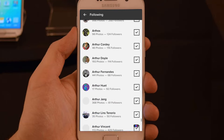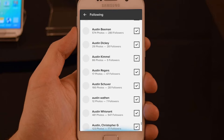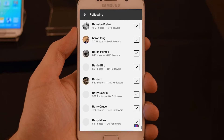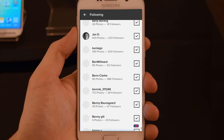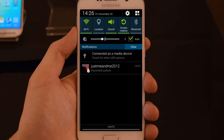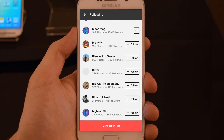Using the Flickr application on Android, I navigated to the following list and scrolled down the followers to load more of them. Now I will open the drop-down menu and disconnect the internet.